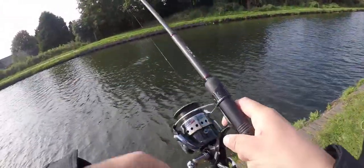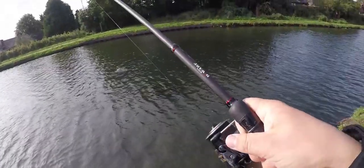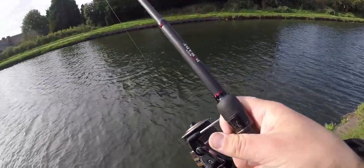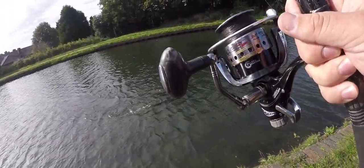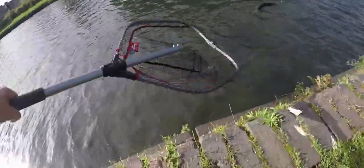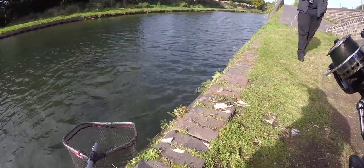The float disappears — I didn't see it, but I heard the sound and I saw the line go south. This one is a much smaller one than before. The live baiting is the easiest way to catch the pike.